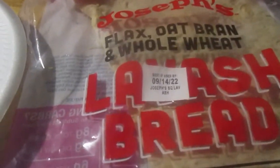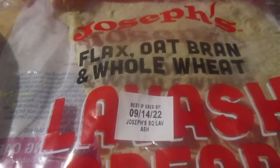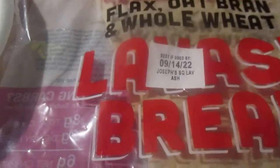Okay, here's the lavish bread. This is Joseph's Flaxseed Oat Bran or Whole Wheat Lavish Bread — 6 grams of protein per serving. Per serving is like half a sheet, so that's 60 calories and like 8 grams of carbs. So there's just a little piece right here. I've had these before.